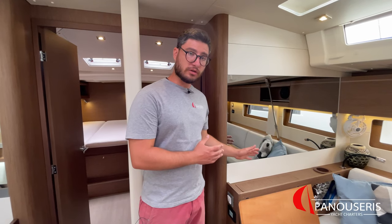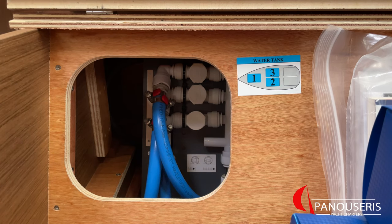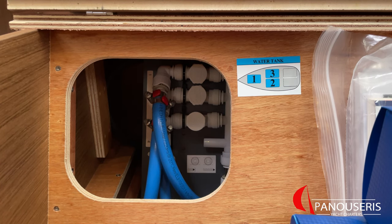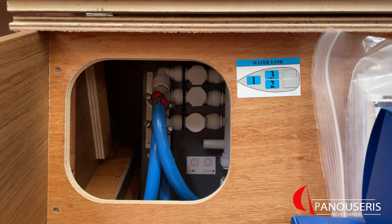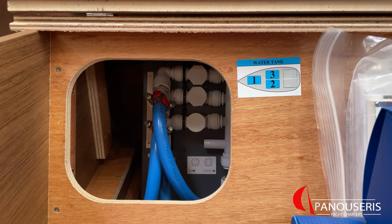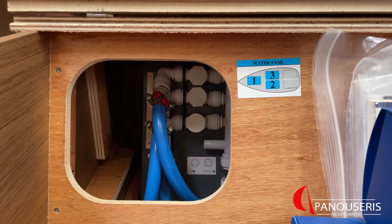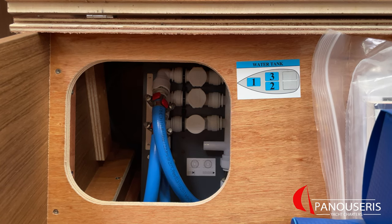Under the left side of the couch, we have the manuals of the boat, the fresh water pump, and the fresh water tank selectors. You can see where the fresh water tanks are located. For the moment, tank number 3 is currently in use; tank number 1 and tank number 2 are closed. To switch between the three fresh water tanks, you need first to close the fresh water pump from the panel. Then switch to either the first or second fresh water tank, then open again the fresh water pump, and finally open one tap to take the air out of the system. You need to operate only one fresh water tank at a time.